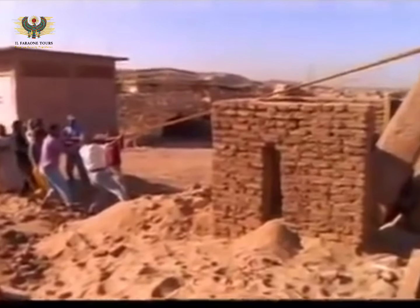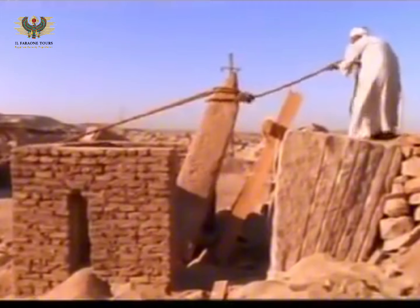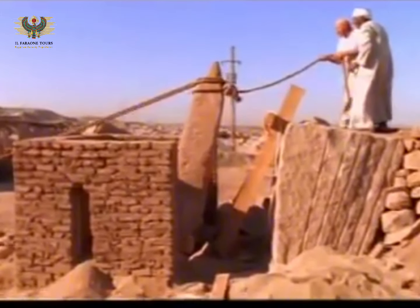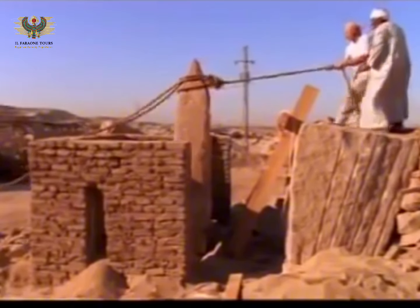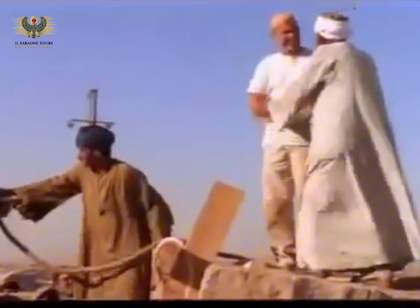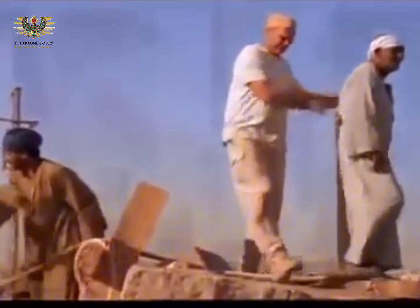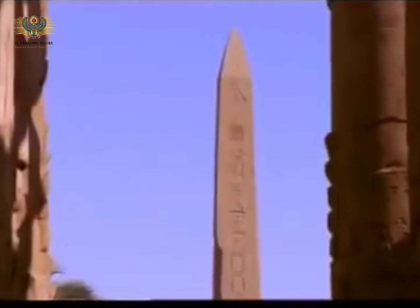Weighing only two tons, it's not difficult to pull Roger's stone to vertical. But the ancient obelisks were up to 500 tons, and pulling them upright was not so simple.